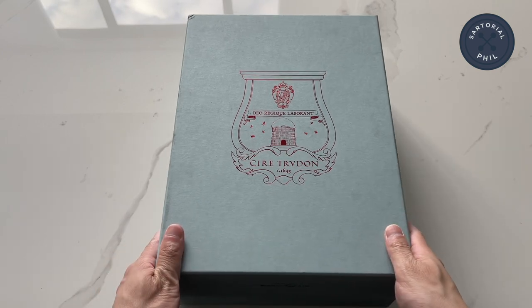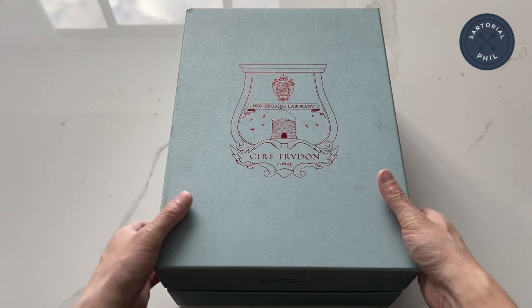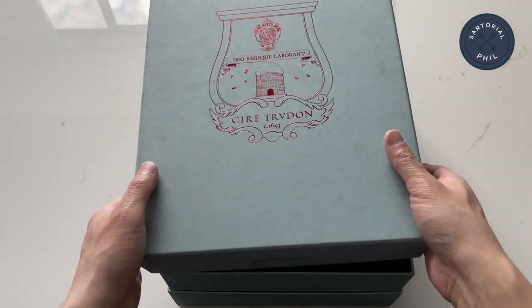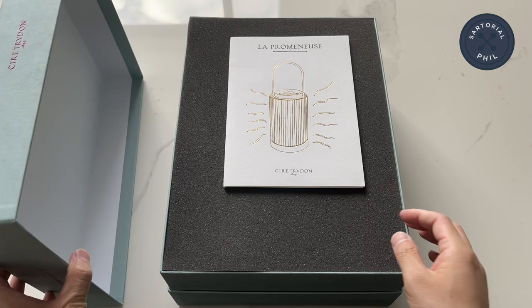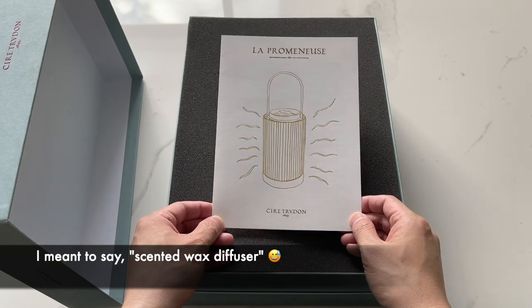So it came in this box. This is the La Promenuse. It's a candle holder and also a wax scented candle holder.